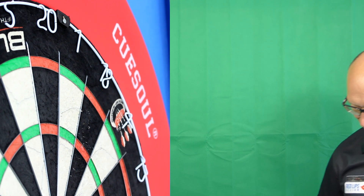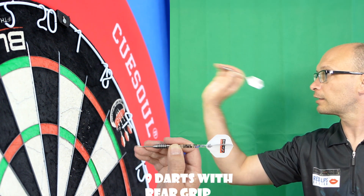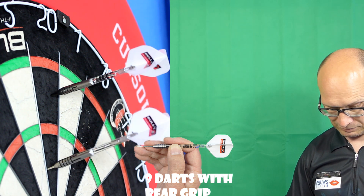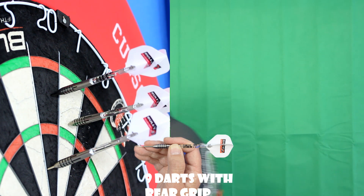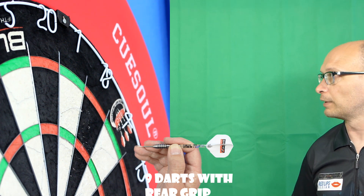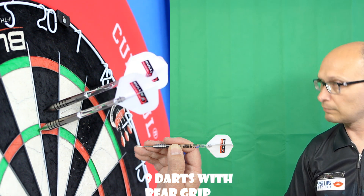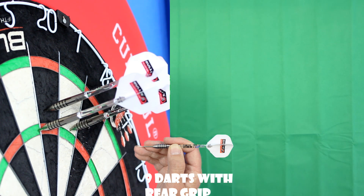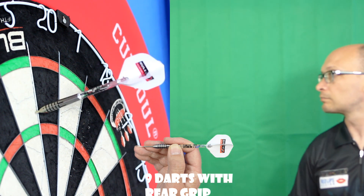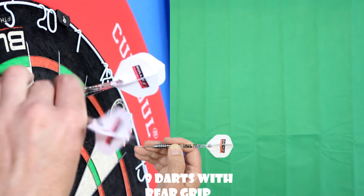It's a short barrel so it doesn't suit every style of grip — that's the problem with short barrels and why some people don't get on with them. Let's try the rear section now, basically where it's just smooth. It sits into your grip a little bit more comfortably. Although I would say this kind of barrel is probably suited to a front gripper, some middle and rear grippers might get on with it as well if you like a front-weighted style.